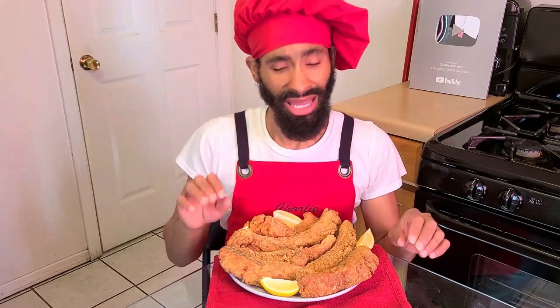Hey, what's up y'all, it's Charlie. On today's episode I'm going to be showing y'all how to make my delicious southern deep fried salmon. All this is: we take a salmon filet, cut it into large strips, season and marinate them, coat them with a seasoned egg, all-purpose flour, and cornmeal batter, then fry in hot oil. This recipe makes about eight pieces, pretty large, good to serve four to eight people — about two per serving for four people or one each for eight.